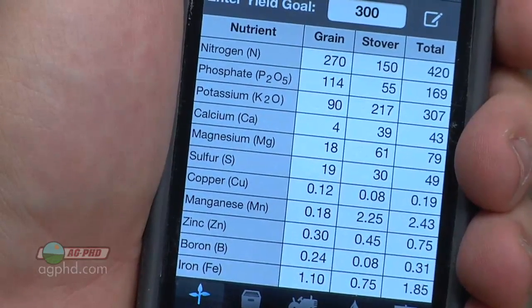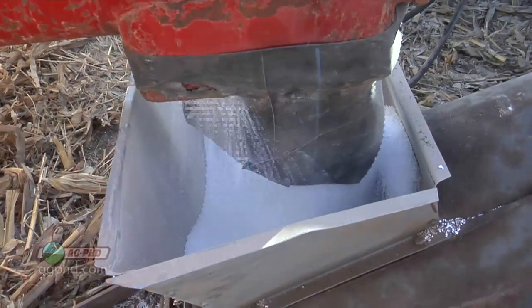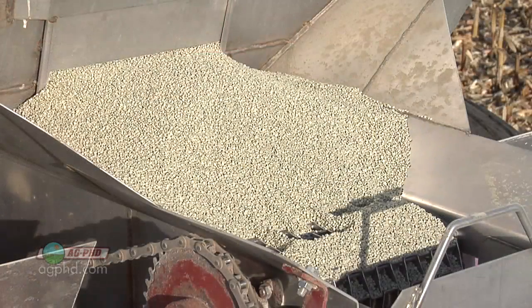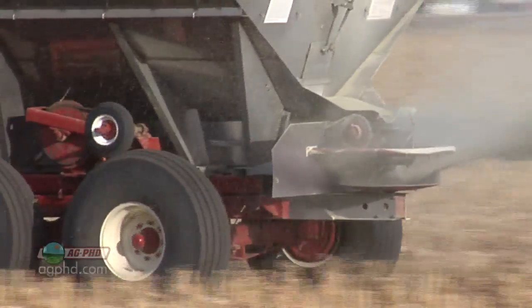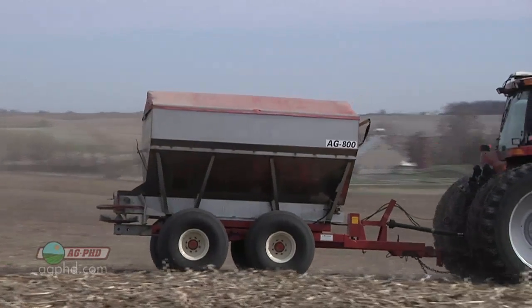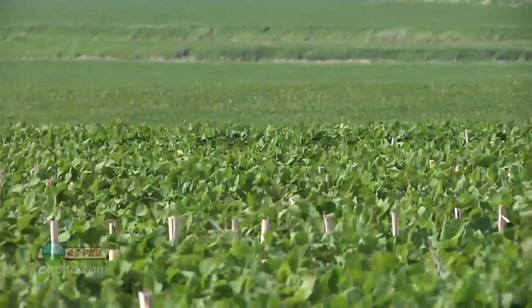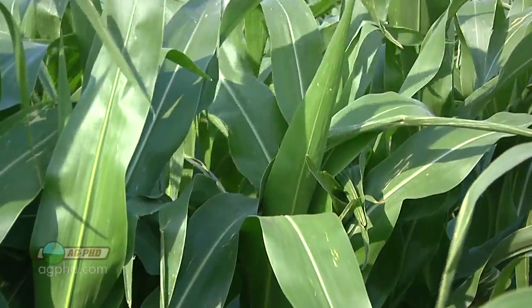The thing you've got to keep in mind with sulfur is it leaches just like nitrogen. You wouldn't consider planting corn or wheat without putting nitrogen on every single year — it's the same thing with sulfur. Sulfur is going to leach just as easily as nitrogen will. For the most part, guys should try to do sulfur applications in the spring because of the leaching potential. Also, when you have good available sulfur for your plants, they are more efficient using their nitrogen.